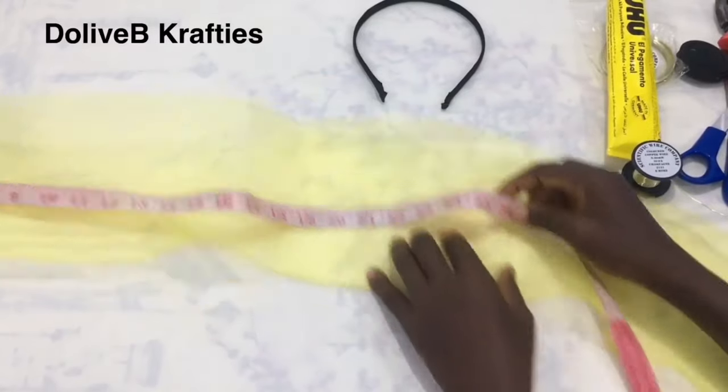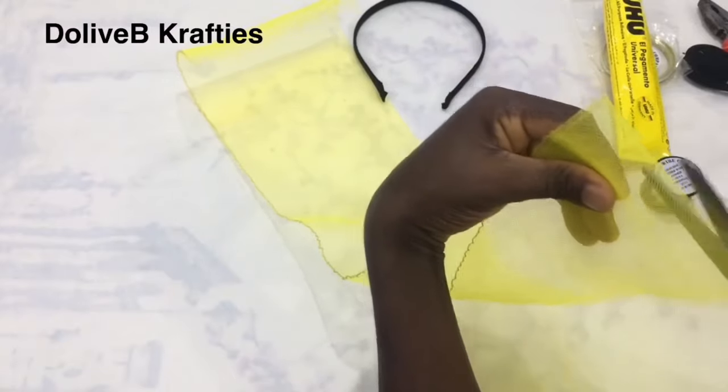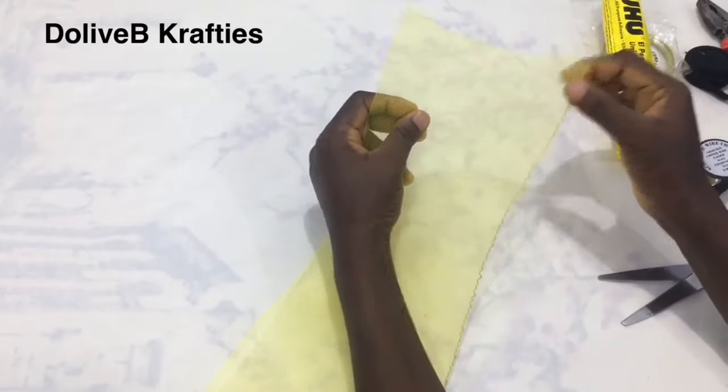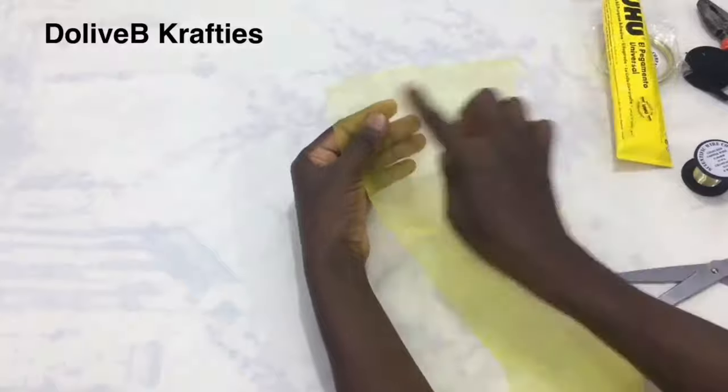I have a headband covered already with fabric — it's the tiny one. For this project I'm going to be using a length of crinoline of about 25 inches, which is what I just cut out. The width of my crinoline is about seven inches. There's a kind of thread on one side of the crinoline — you can decide to take it off or leave it.